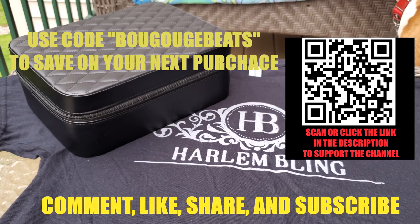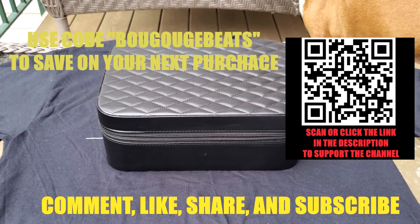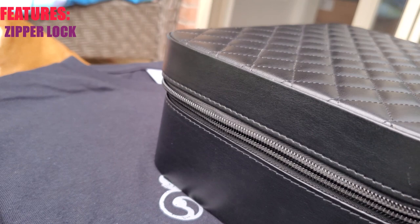Let's get right into the review. I've gone ahead and centered the box, as you can see. The first feature we have on this box is that zipper lock. The zipper is on both sides, so you have two tags that you can pull on either side to close it.